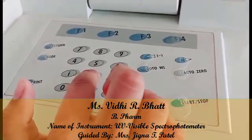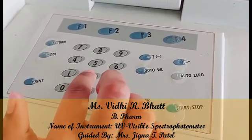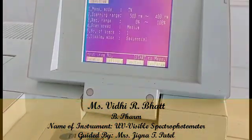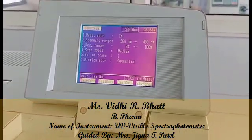First, we will go to the Spectrum mode to check the wavelength of an analyte. Lambda max is the wavelength at which the absorbance of a compound is maximum.